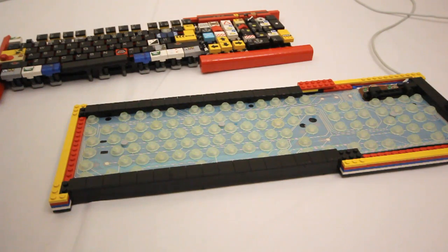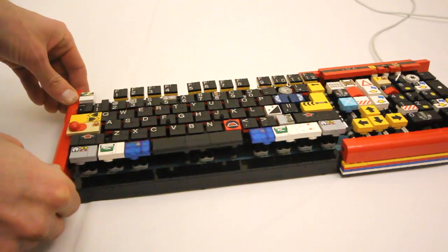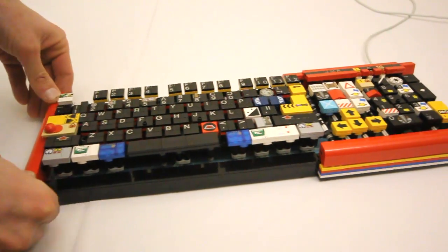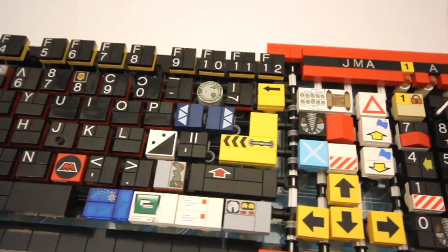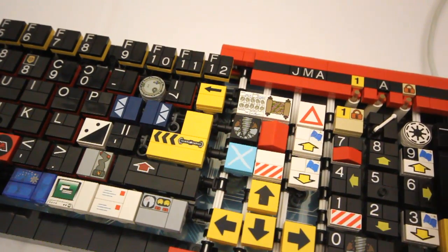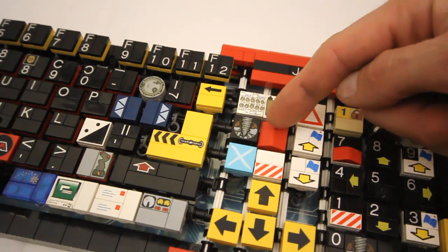For the keyboard symbols, I decided I wasn't going to use any custom printed tiles or stickers. I'm only using printed tiles that Lego has officially released over the years. As a result, I had to get pretty creative with some of the keys. The home key, for example, is a sloped roof peak that you would put on the roof of a house.